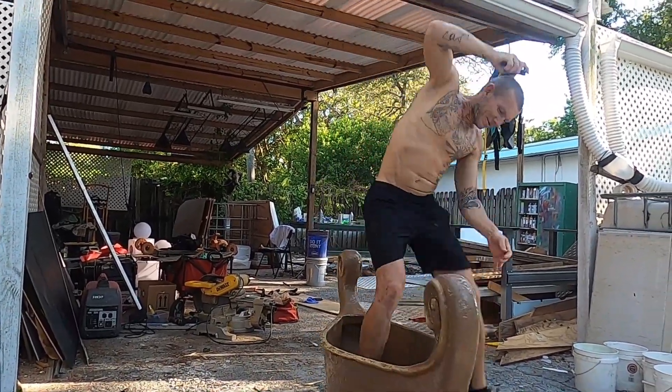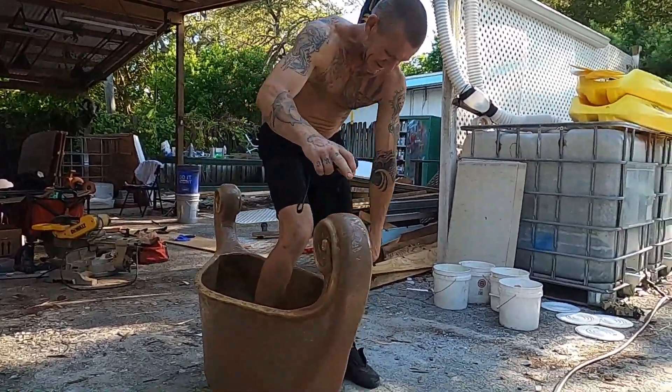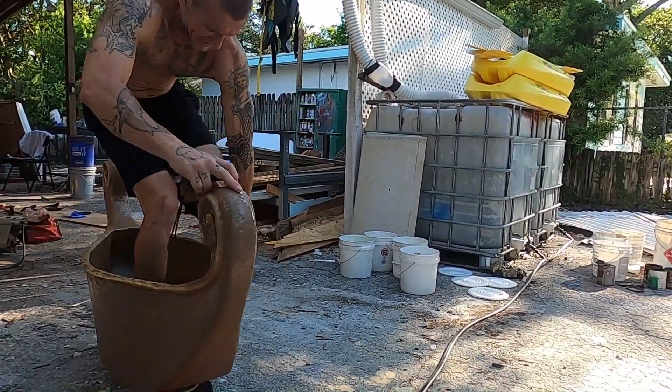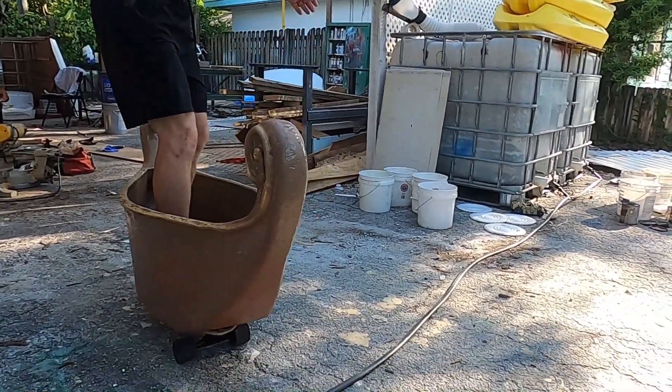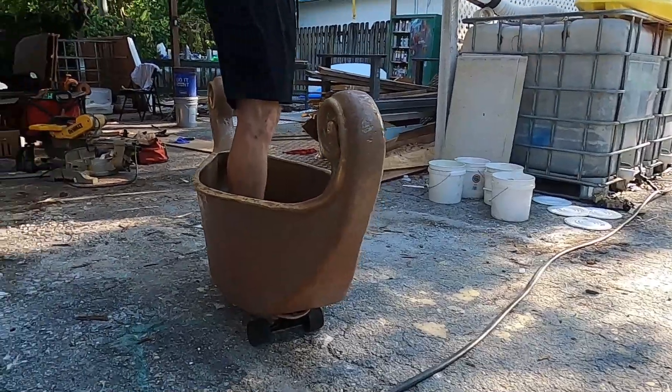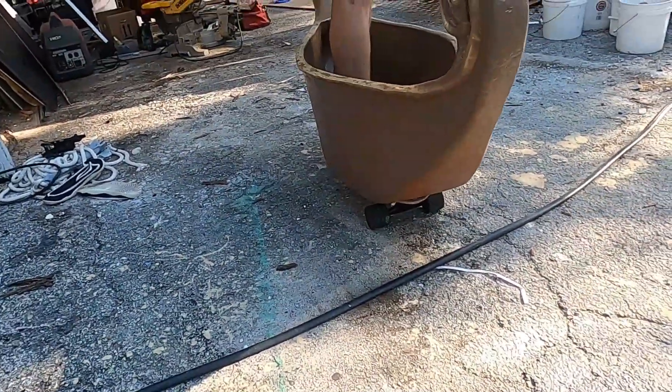Oh my gosh, it is not easy to stand on. I think it needs to be screwed down to the wheels. It would be easier if — yeah, you should. Like a skateboard? No, you should actually screw it down here on the skateboard, down here.